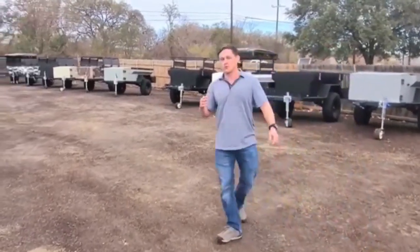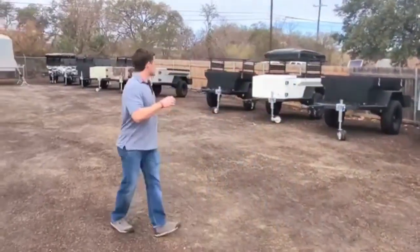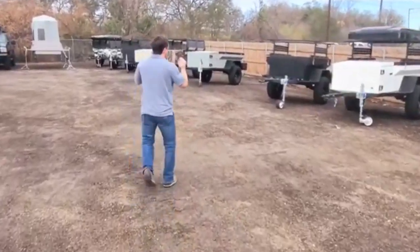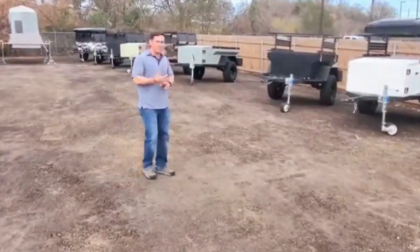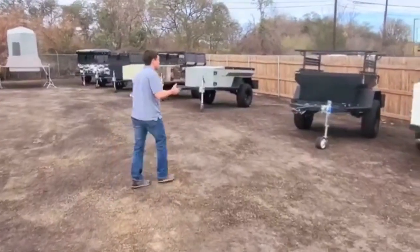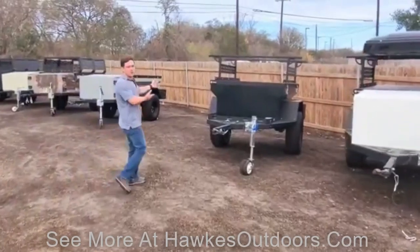I want to take you on a little tour today on one of these to show you really everything that we can do for off-road. That way you can go get off the grid, unplug from the world, and go get lost. So today I'm going to start with this black beauty right here.